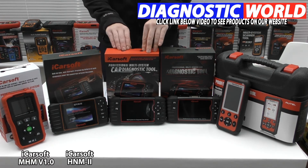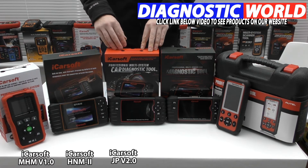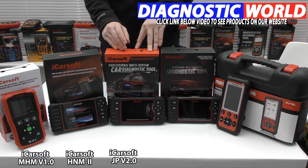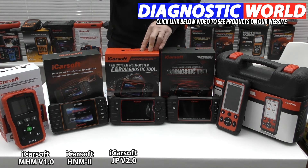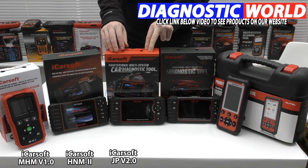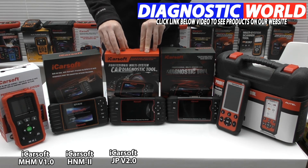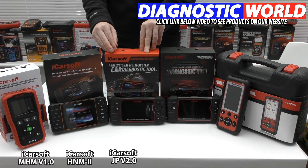This is the iCarSoft JP version 2.0. It does everything the previous two kits do, but with more vehicle and function coverage. With regards to vehicles, it covers all Japanese vehicles — Honda, Mitsubishi, Mazda, Nissan, Subaru, Toyota, and Lexus. Click the link in the description to see the full vehicle coverage list. In terms of additional functions, it also allows you to do injector coding and ABS brake bleeding, though those depend on your specific vehicle — use the email address to confirm compatibility.